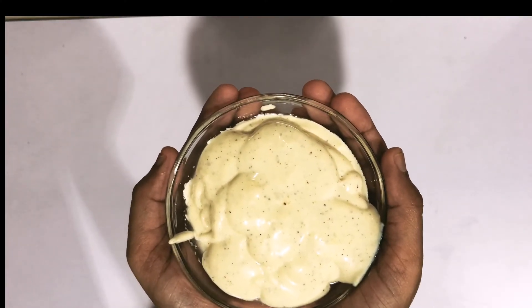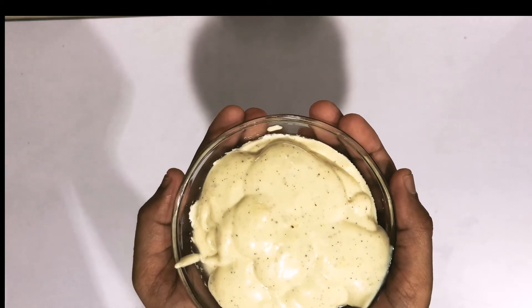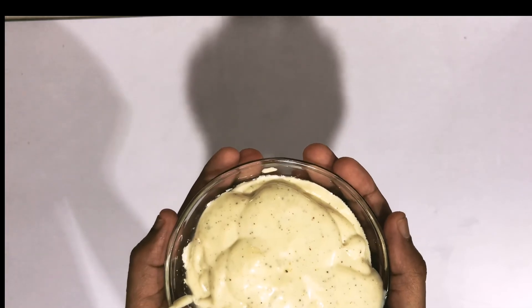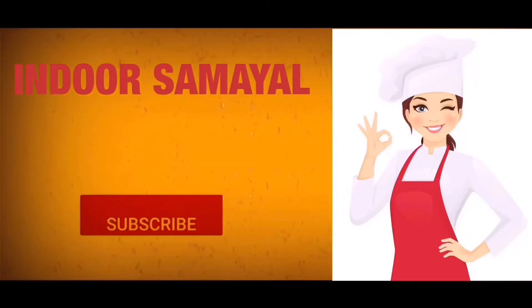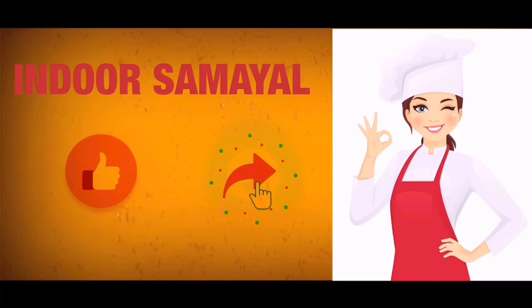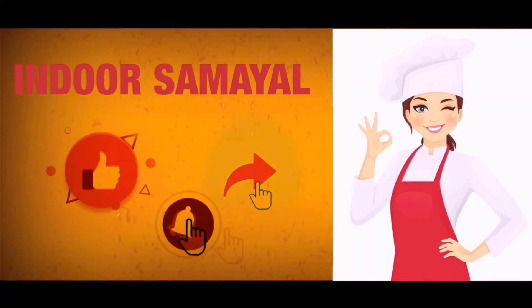You can use it with bread, chapati, chicken, roast, and more. If you try it, please comment. If you enjoyed this video, subscribe, like, share, and click on notifications so you won't miss our videos. Thank you.